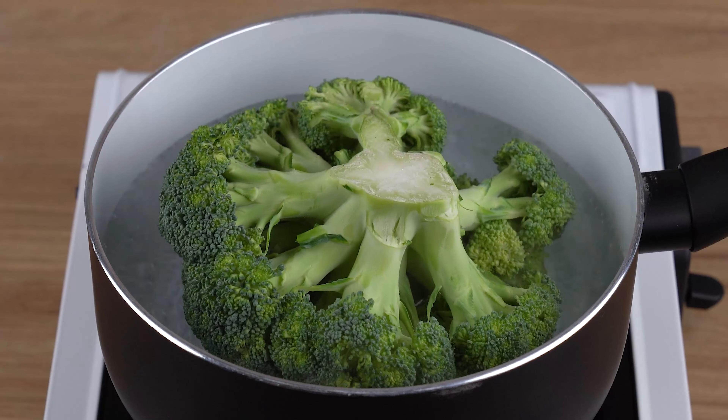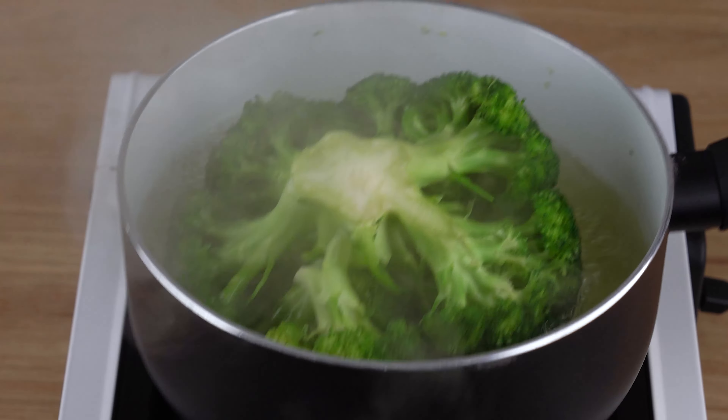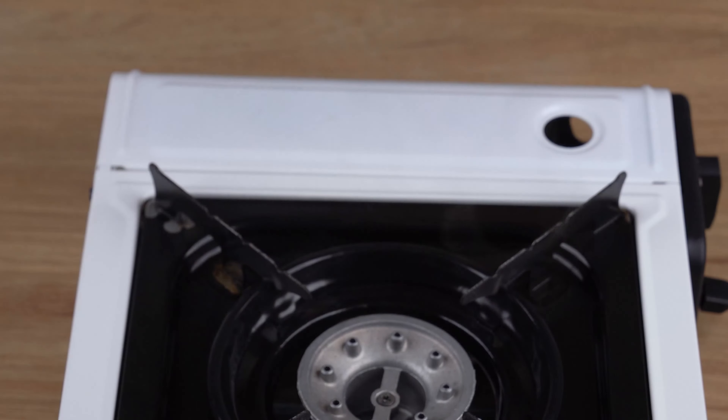Mix broccoli with breadcrumbs — your husband will be surprised! Start by putting one head of broccoli in a saucepan over medium heat filled with boiling water, and let it cook for 10 minutes. After this indicated time, the broccoli has cooked through.